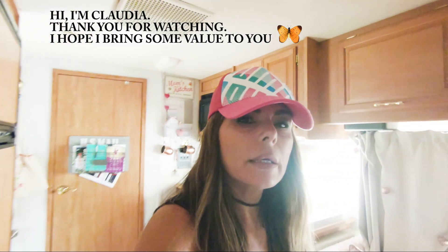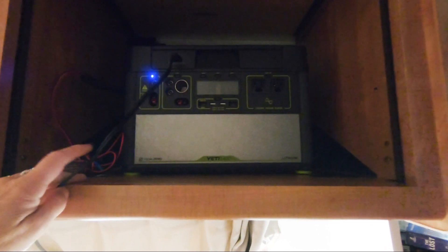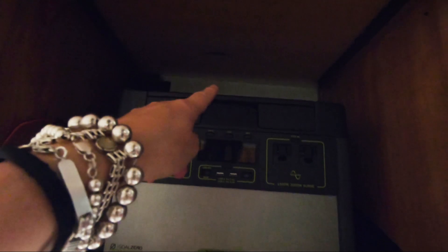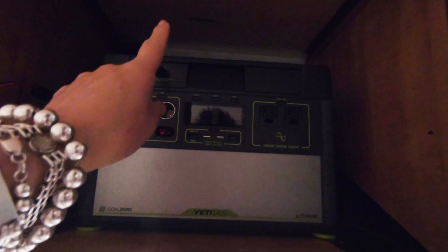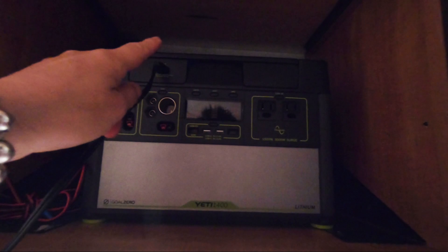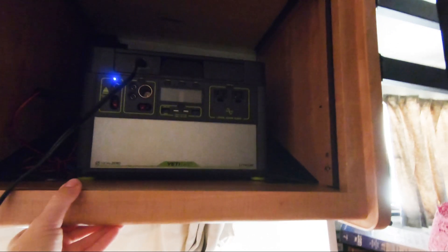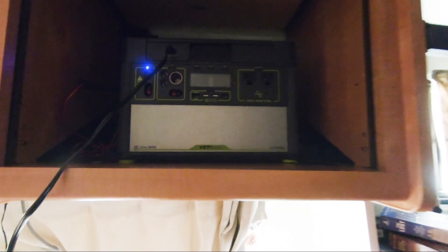What I'm planning is to have my Gold Zero here in this cabinet. I'm planning to make a hole in the back that is going to go up through the roof to connect the solar panels. This cabin is pretty well reinforced — there's a metal bracket there and a metal bracket here. I think this is where they used to keep those old heavy TVs, and I like the Yeti here because it's very accessible.